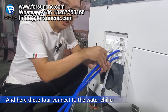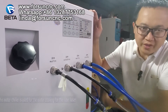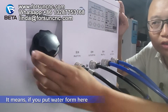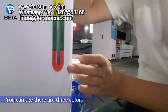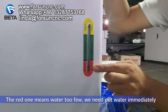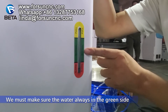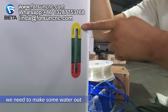This is the water chiller. This water chiller is used for water cooling for the fiber laser. Here is where we put water in. And here there are labels for the water level — you can see there are three colors: the red one means water is too low, we need to put water in immediately. The green one means the water is okay — we must make sure the water always stays in the green zone. And the yellow one means the water is too much; we need to drain some water out.